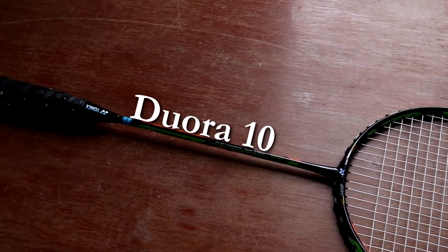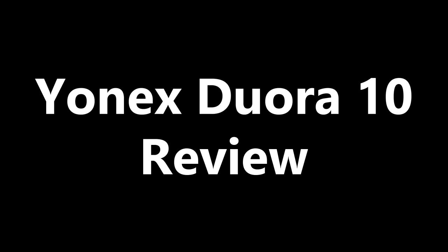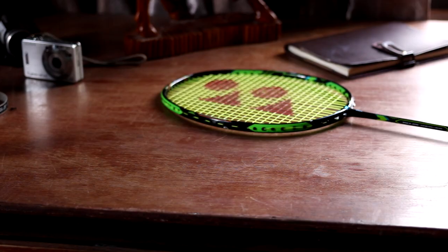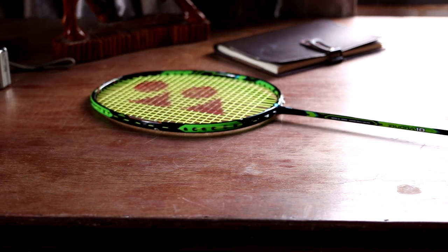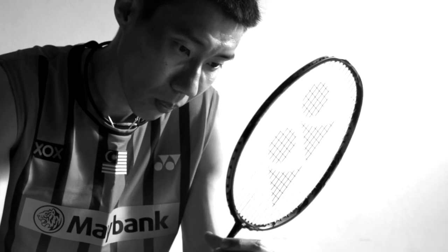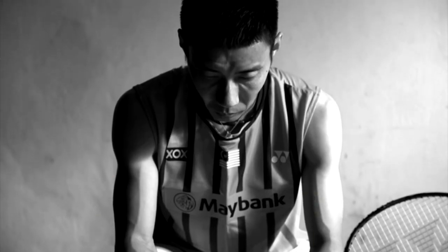Hi, in this video I'll be doing a review of the Yonex DUORA 10. The DUORA 10 is part of Yonex's newest DUORA range, which was introduced in 2015 with Malaysian ace Lee Chong Wei as a poster boy. The DUORA range is meant to replace the ARC Sabre range, offering an even balanced racket. The DUORA 10 is the first top-of-the-line racket in this range released.